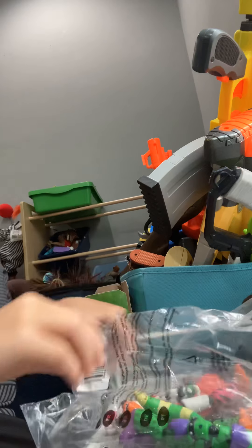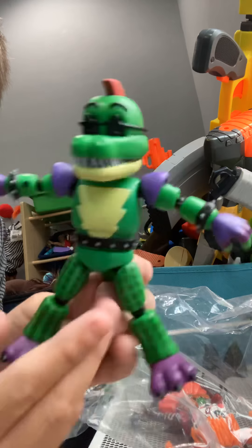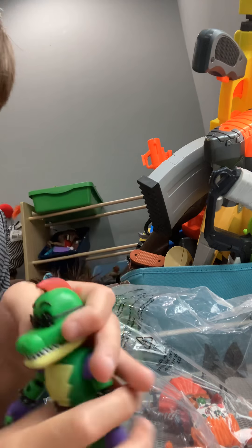Next up is Montgomery Gator - he's really amazing. He has a tail. The glasses are not the right color, and his fauxhawk looks a little bit out of shape, but it's on.